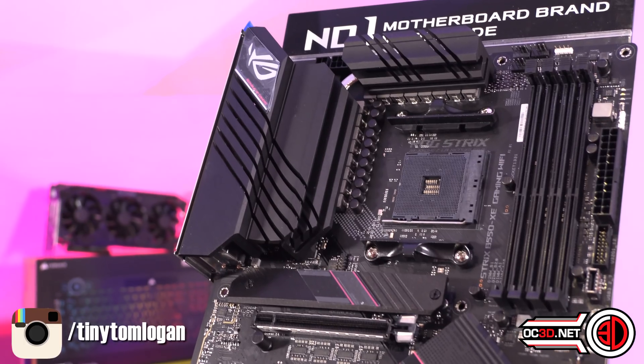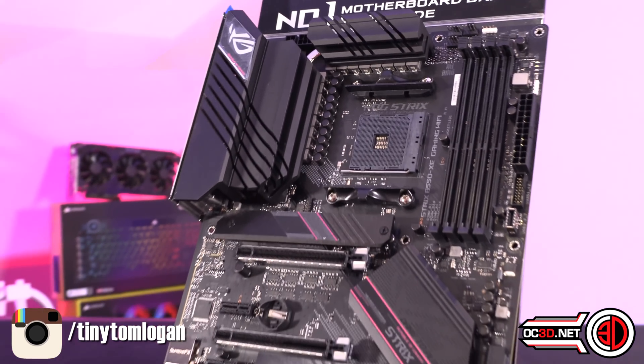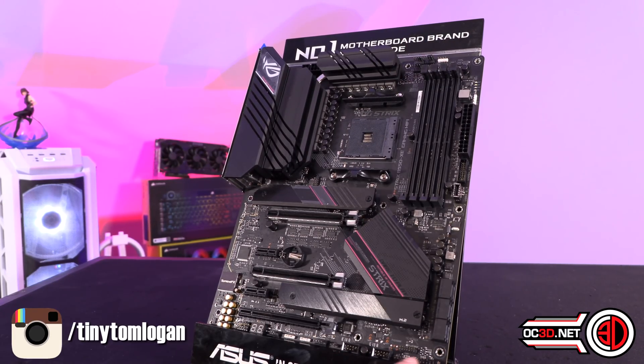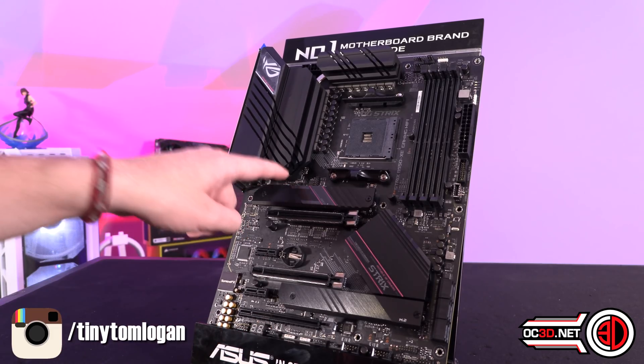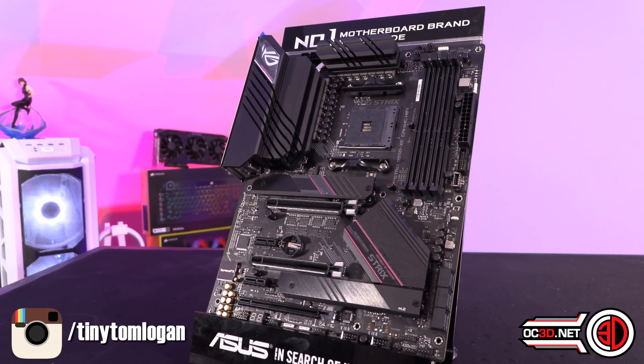One thing I just noticed — eagle-eyed viewers may have spotted there's a fan header hidden just here as well. So going around the board: three fan headers at the top, then four, five, six. Six fan headers on the board in total. If you're using PWM fans — the four-pin fans — don't forget you can use a PWM splitter and it won't overload the board too much. Nine times out of ten when I run a 360mm radiator or AIO for cooling the CPU, I just wire that in with a single header split out cable into the CPU header. So keep that in mind — it can help make your build look that bit tidier.